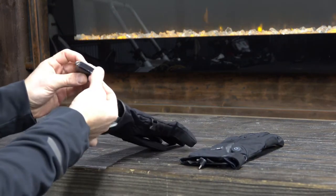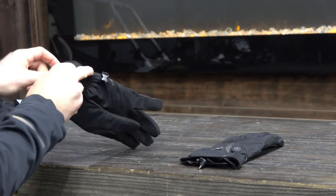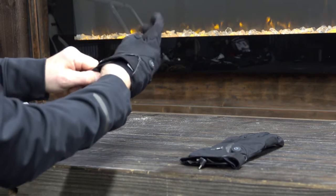As you can see here with the lightweight Fly gloves, they actually have a smaller lightweight battery pack and a little bit different switch. You actually have to hold it to turn them on and then you can cycle through the different modes.